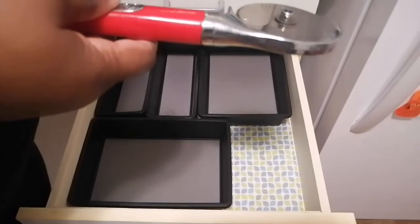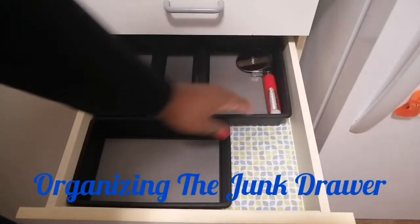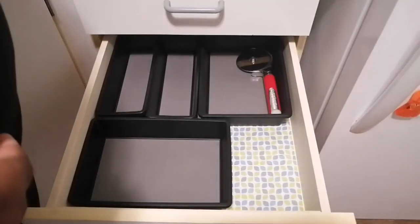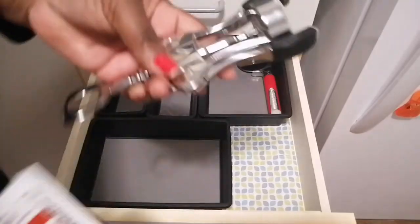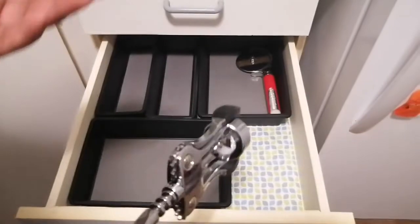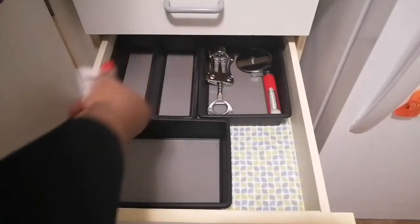I'm going to put stuff I don't use often at the back. You would think I'm drinking a lot of wine — this is a bottle opener, but let's leave it in here.